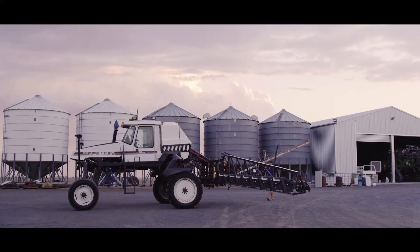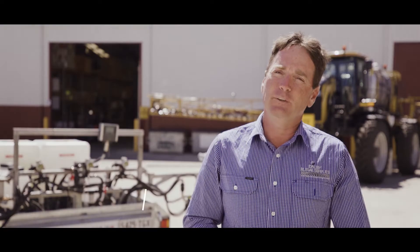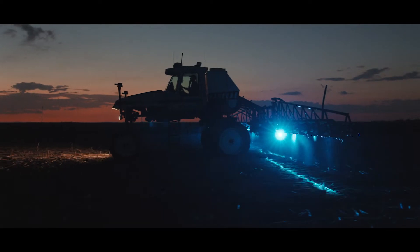Recently the Weedit Quadro system was introduced to the market. We had run our red light Weedit system for a number of years, and with the introduction of Quadro it's now a blue near-infrared LED light that shines down. By having its own internal light source, the Weedit system is able to run day or night.